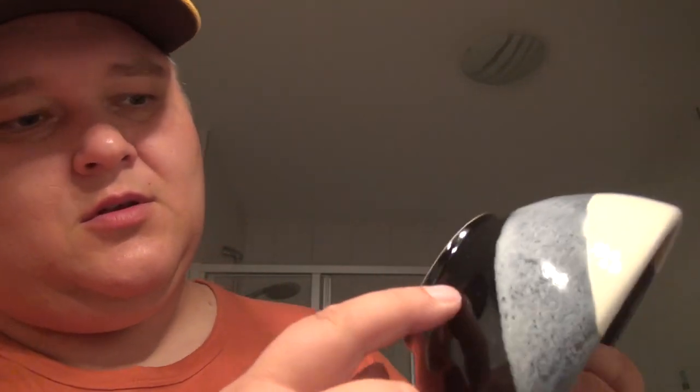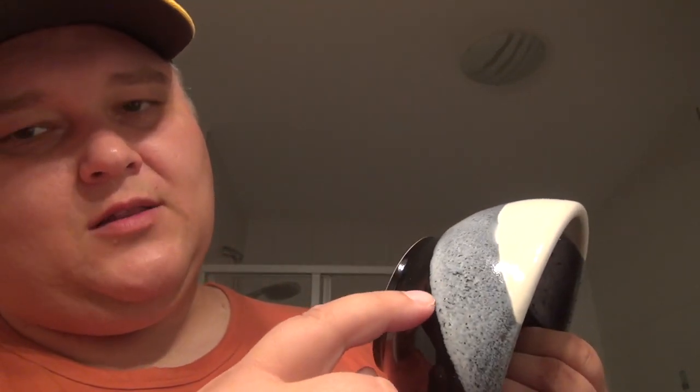When it comes to build quality, the Schwarz-Weiss is pretty much flawless. Even where the ceramic transitions, it's flawless. They are hand-painted, so there is some natural variation in the line, but in my book this is flawless craftsmanship.